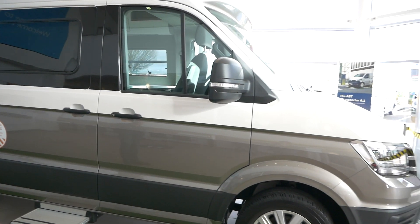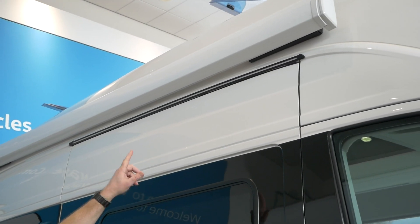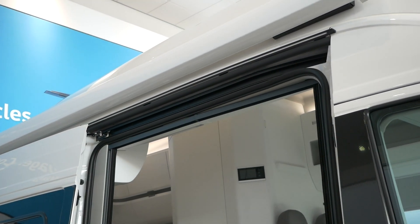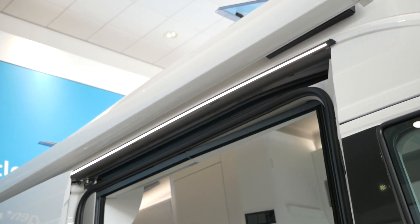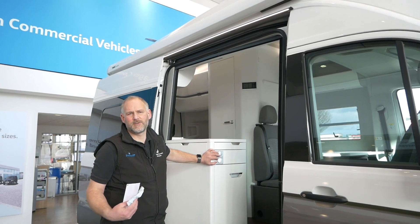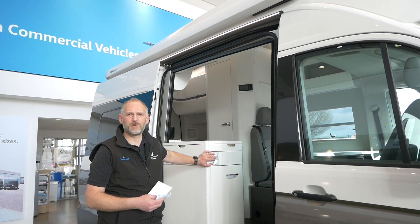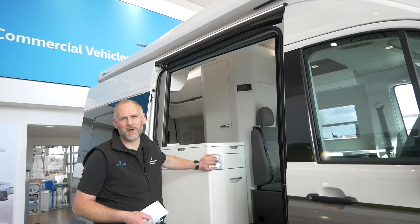I've put a few optional extras on this as well, starting off with the LED step illumination which comes across the top of the door here. Not a very big cost, but you can switch it on so it comes on from there. It's part of the camping mode - we talk about that in a separate video - so it comes on and off as you come to the door or unlock the door when you're actually staying on camp sites, which is quite handy at night time.